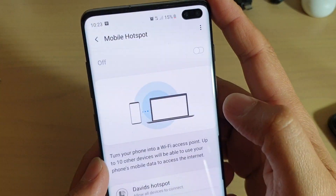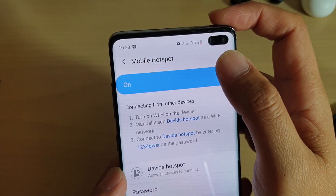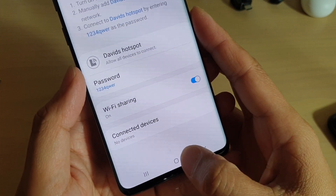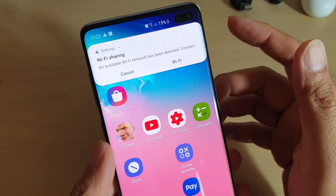Then tap on save. The mobile device is now hidden. Tap on the home key to finish. Thank you for watching this video.